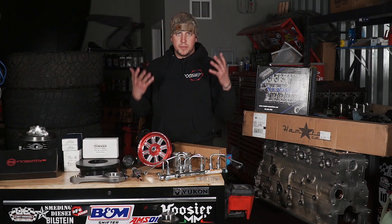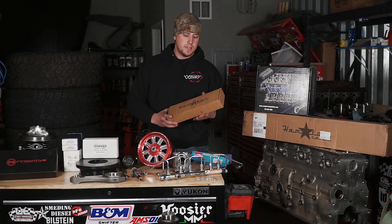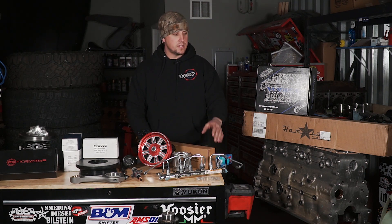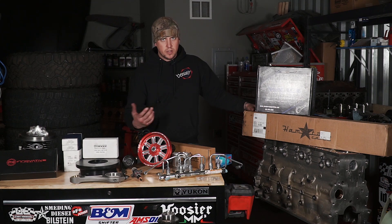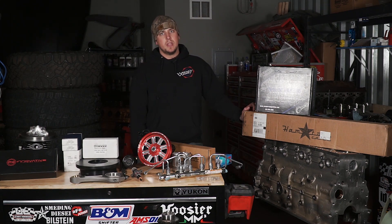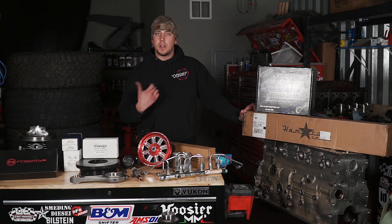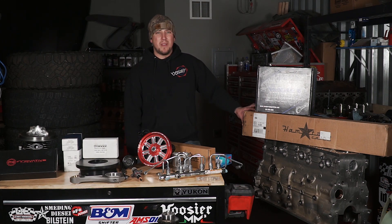Moving up the engine, we have our Hamilton tool steel tappets. We went with the tool steel tappets because we're running a Hamilton steel cam. Since we have the seven bushings in there we might as well run the steel cam — it is a stronger cam. We went ahead with a 207/220 cam. From talking with Hamilton, with Will and Todd, and then with the cylinder head manufacturer, this seemed to be the best cam for the job.